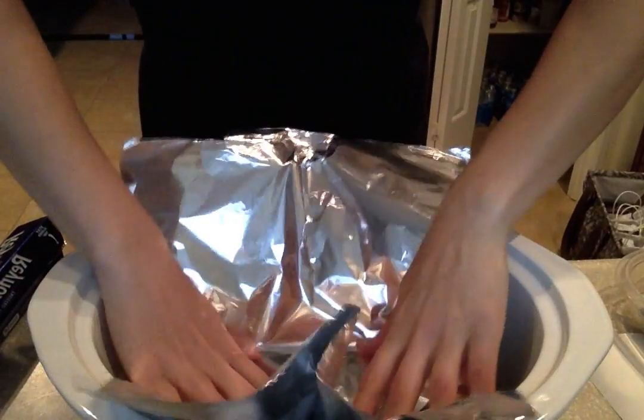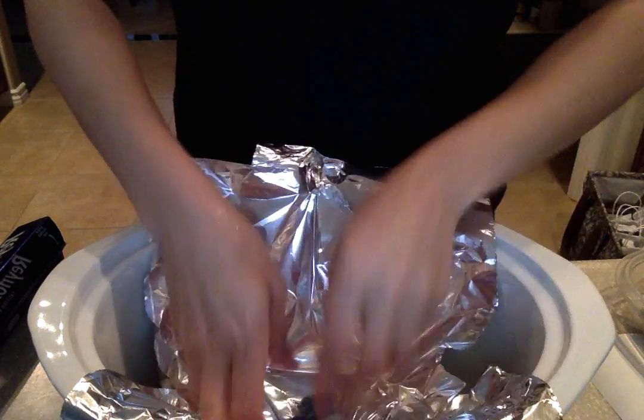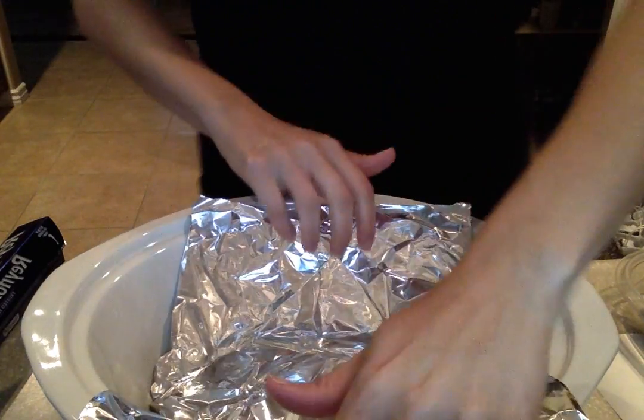You're gonna take a piece of foil that's big enough to go inside the crock pot and then up and out on the edges. You're gonna use that almost like a handle to just pick your meatloaf up.